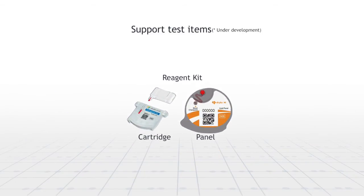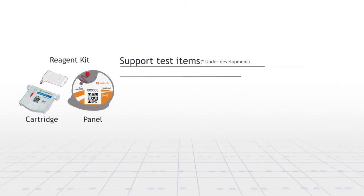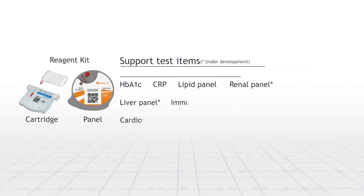Skyla HI Analyzer supports a variety of test items. We developed HbA1c test, CRP test, lipid test, renal test, liver test, and other immunoassay test items.